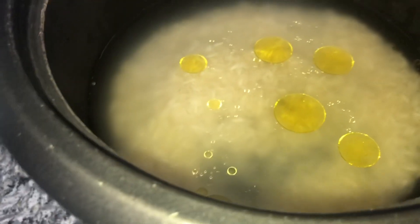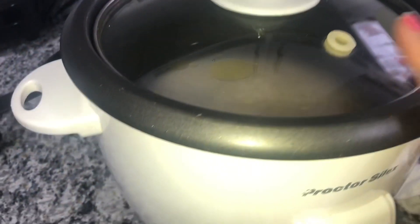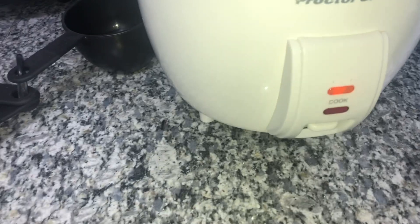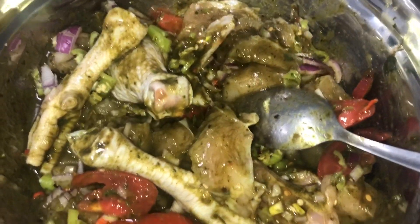I'm going to add some salt, give it a mix, put the lid on, and let it cook. Leave that to do its thing — so now we're going to stew the chicken.